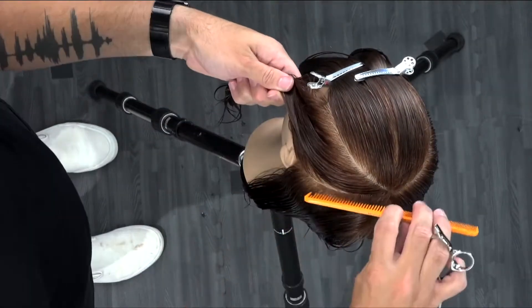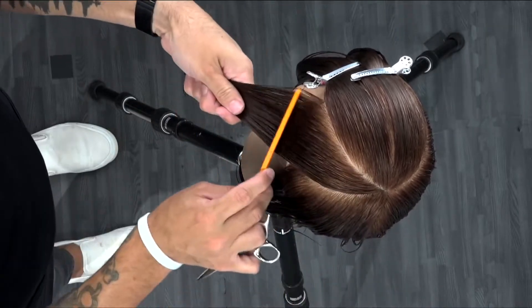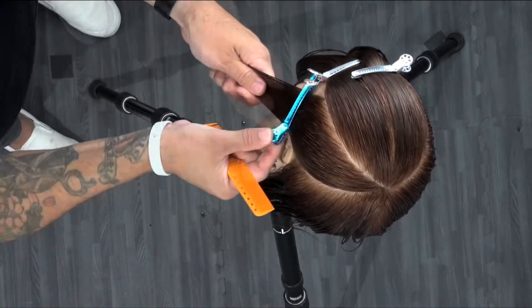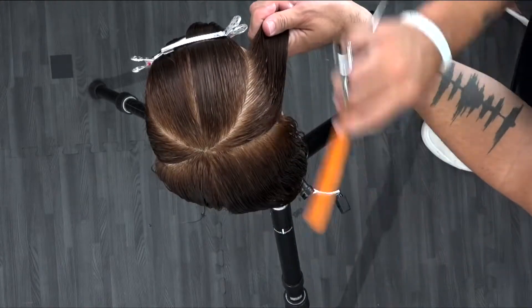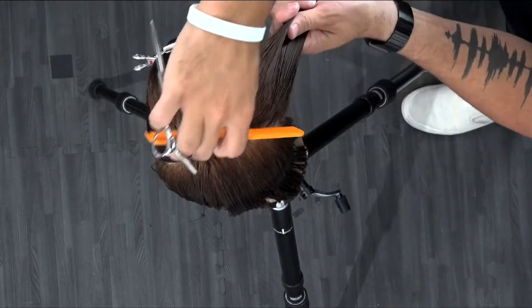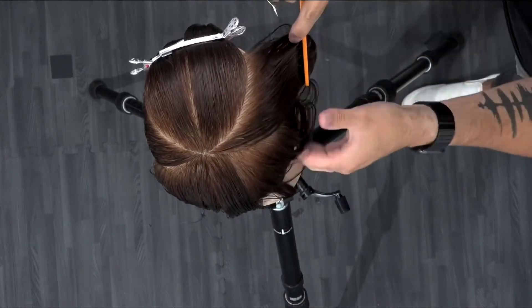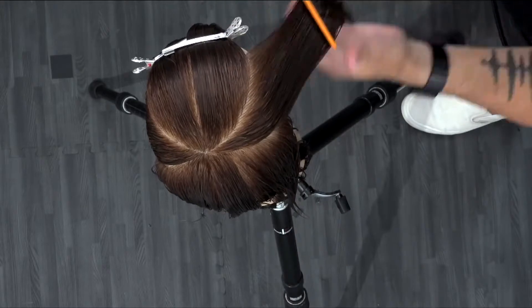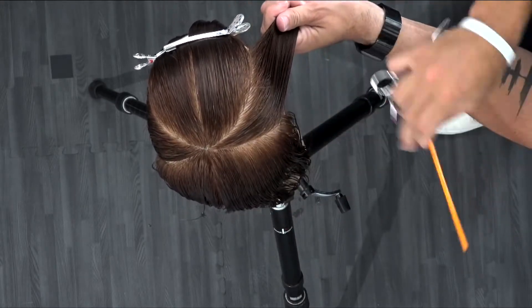The next section comes off a pivot point right in that back crown area, down to behind the ear. That's another curved line. I clip that section away, do the same thing on the right side and clip that one away as well. That's the basic sectioning of this entire cut, keeping everything nice and clean and organized as we work our way through each of those sections.